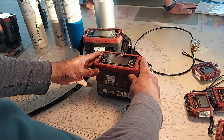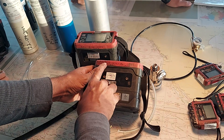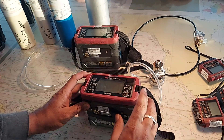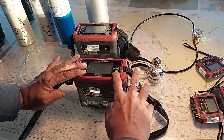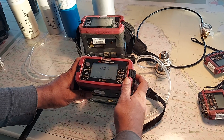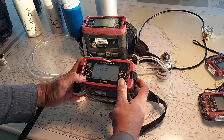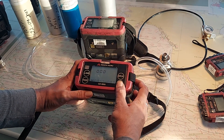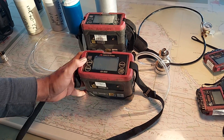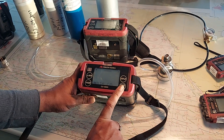To enter calibration mode, press 2 plus power. The password is 0008. Press 2 plus 1 and start the power. It will ask for the password — enter triple zero then 8. You can see it changes to air calibration mode. First, do the air calibration.